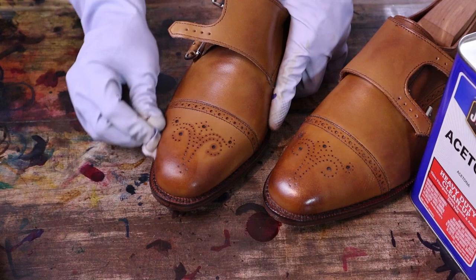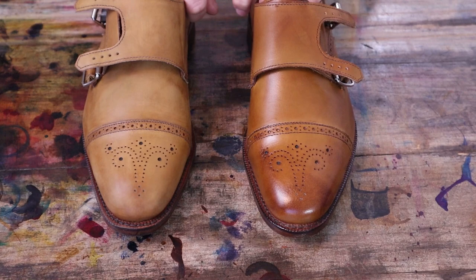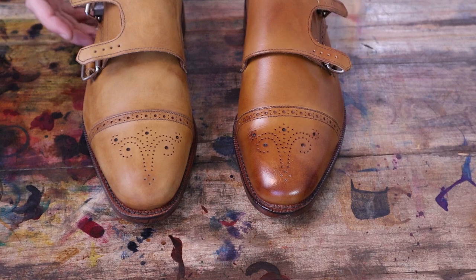Just to show you the difference — this one here has obviously been stripped, this one is the way it started. So now I just need to get this one stripped to match, and then we'll get to the fun part: adding some color.